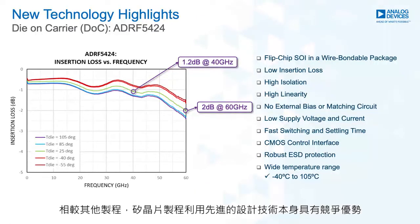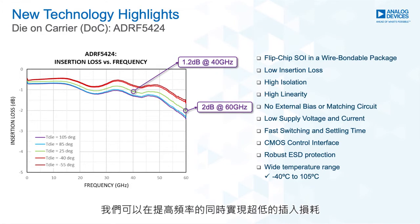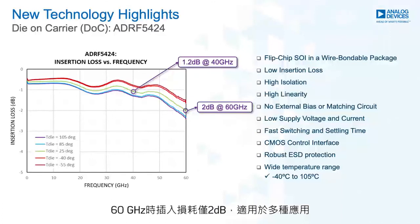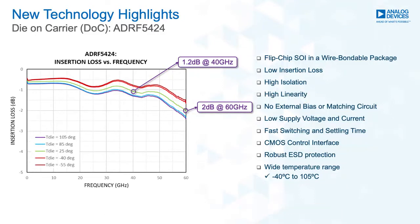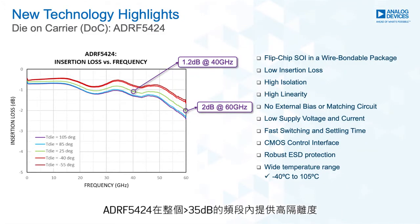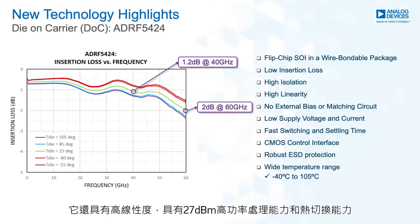The silicon process itself has competitive advantages over other processes. Using cutting-edge design techniques, we can achieve ultra-low insertion loss while going higher in frequency. The ADRF5424 has 1.2 dB of insertion loss at 40 GHz and only 2 dB of insertion loss at 60 GHz, making it ideal for a variety of applications. The part exhibits a relatively flat insertion loss over the entire frequency range. The ADRF5424 has high isolation across the entire frequency band of greater than 35 dB. It also offers high linearity and has a high power handling of 27 dBm on the through path and 27 dBm on hot switching.